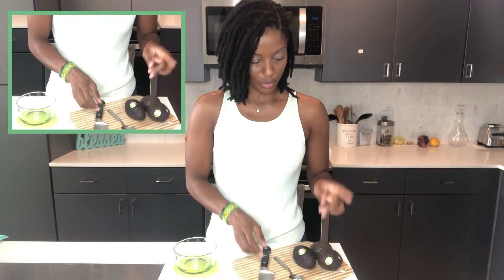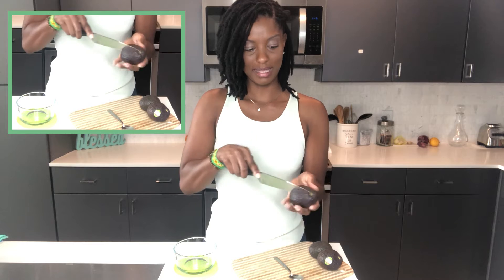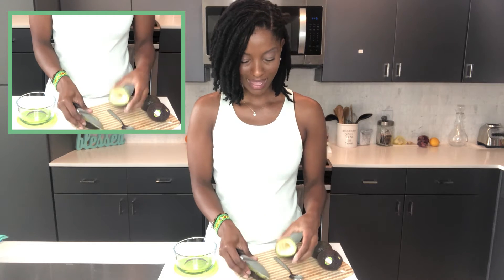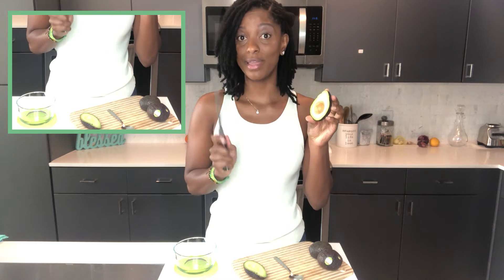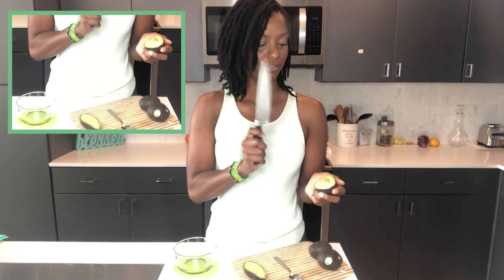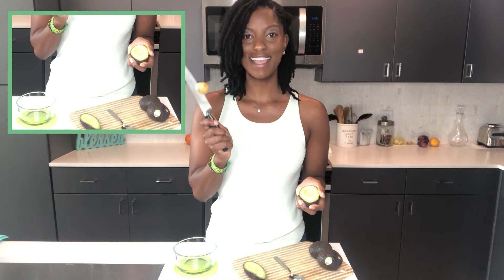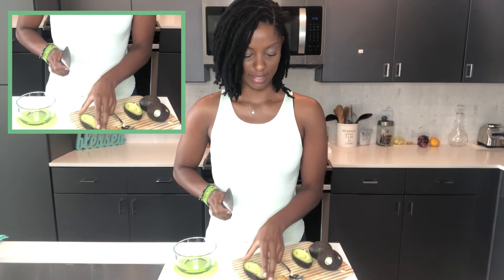Let's get into this quick, simple, easy guacamole recipe. It literally only takes three minutes and it tastes delicious. So what you're going to do is take your avocados and split them in half. You'll see there's a seed in there — that actually makes avocado a fruit, not a vegetable. The best way to get that seed out is a little trick: you just take your knife, and be careful because you don't want to cut yourself, and you just take the seed out just like that. Then you can just throw it away.